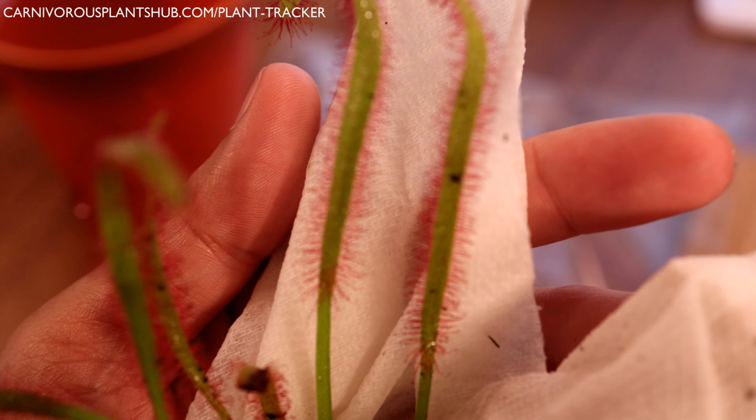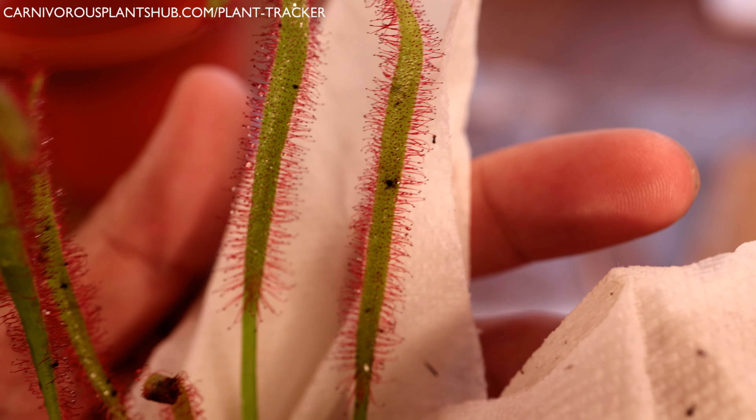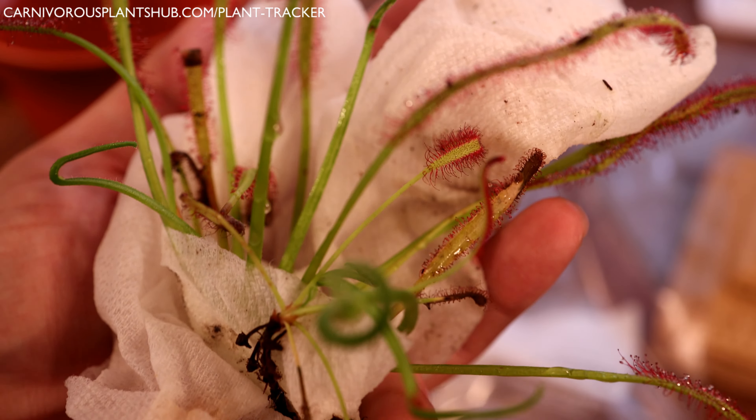These are really cool plants. They come in all different types — the green types, the red types. This one here turns a little more red, and it actually has a pink flower, so this one's really cool. I'm excited — there's actually a flower down here.